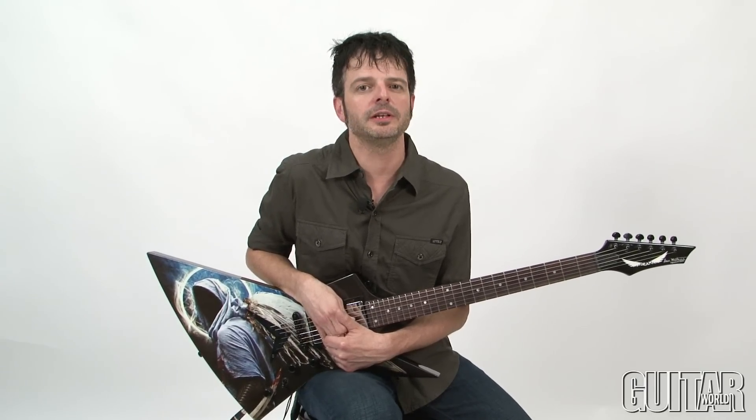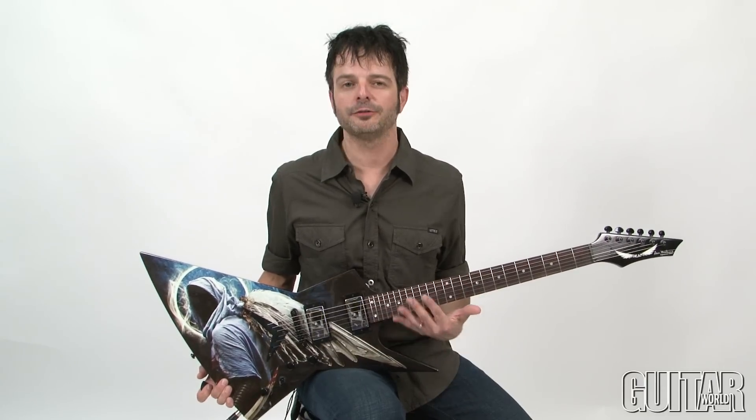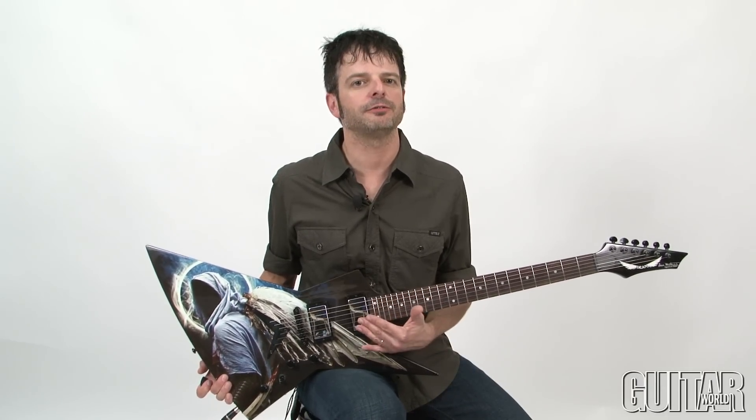The Dean Guitars Dave Mustaine Zero Angel of Death 2 is certainly for the Megadeth fan, but it's also for guitarists who really love the Zero body shape from Dean Guitars. This is a great affordable axe and sounds great for all types of metal. Definitely check it out.